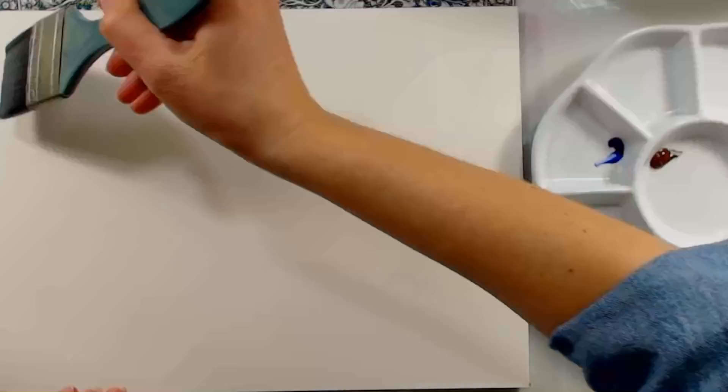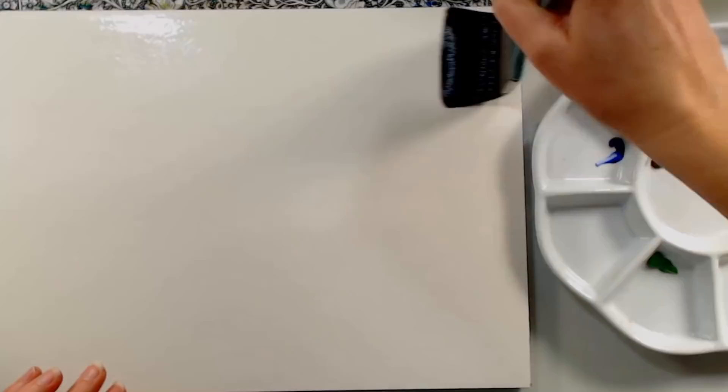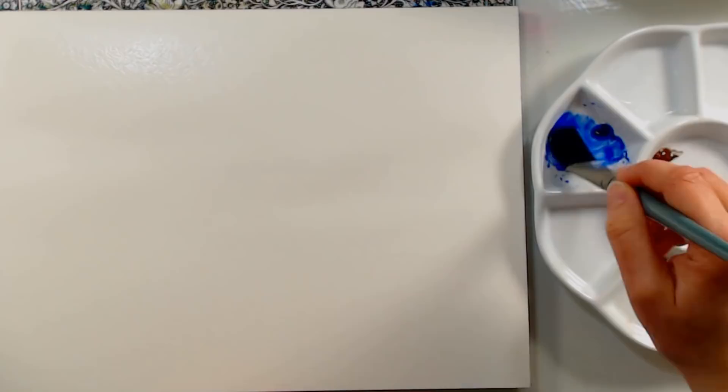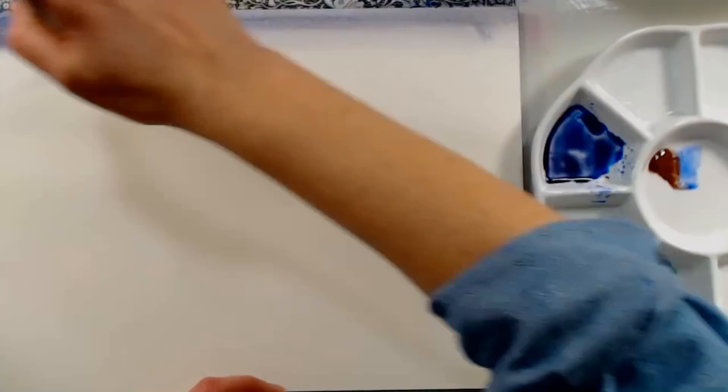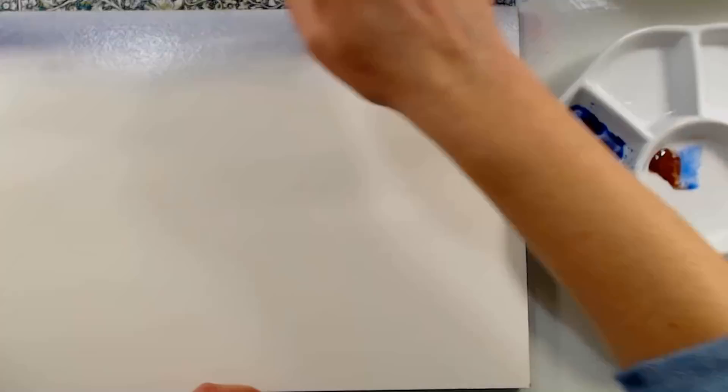I'm going to begin by wetting the top half of my paper with a large flat brush, then grabbing about a one-inch wide flat brush. I'm mixing together ultramarine blue with a little bit of burnt umber to tone it down and gray it down, applying that to the top of the paper, then dipping my brush in water and pulling that color down. Make sure you work in horizontal strokes so that you will get a nice ombre blend. If you want it more intense like I do, go over and repeat that step again.